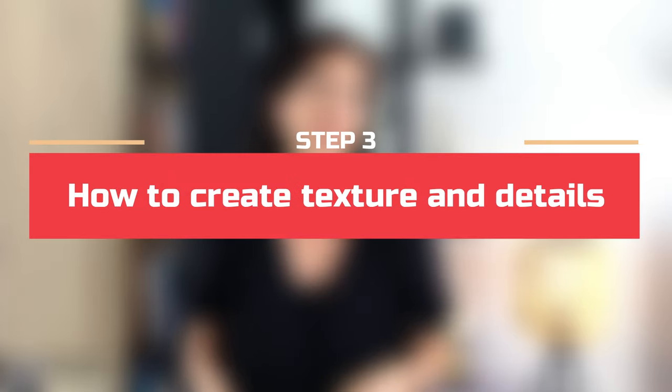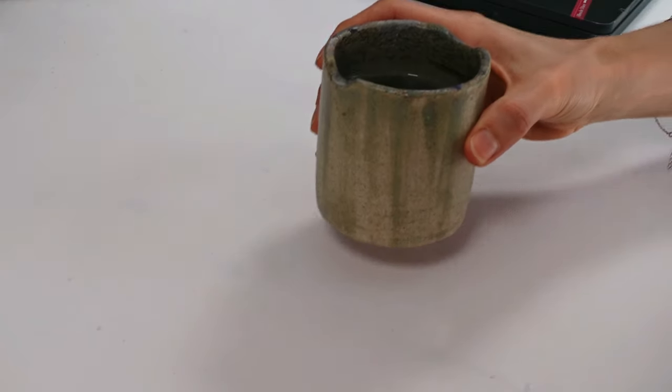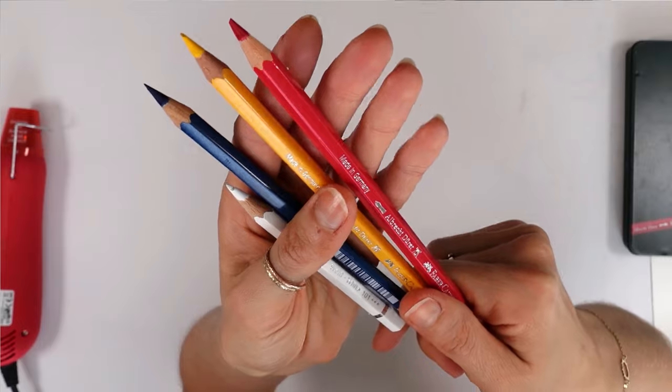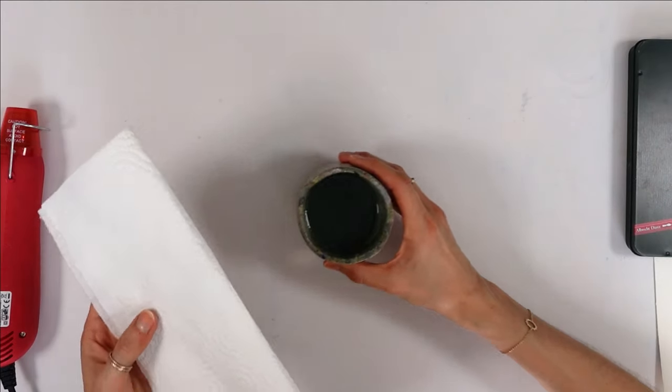There is more to watercolor pencils than just painting or coloring and activating the pigment. You can also create special effects, and that's going to give your paintings a very unique look. Water is going to do wonders here, and also the pencil leads themselves. There are several ways to leverage leads and water.